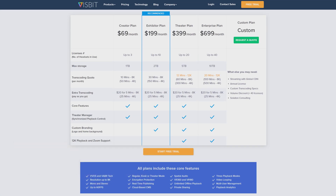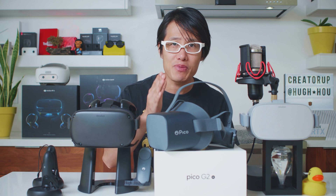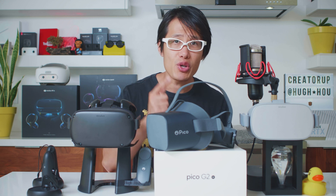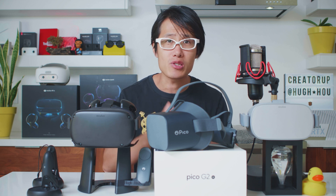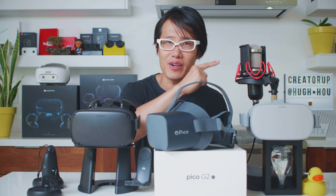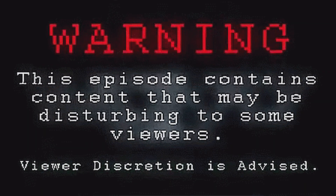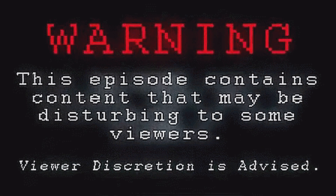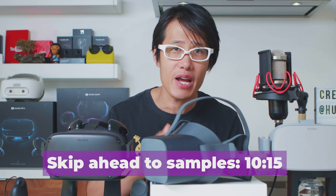Most of you probably don't need this kind of fancy feature. But if you want the absolute VIP experience for your client showcase, and if you are running a very important trade show, let's keep watching. We are going to get technical here — warning, this part is pretty heavy with numbers. If you don't care how the Pico G2 4K or any VR headset can deliver 12K resolution, skip ahead with this timecode.